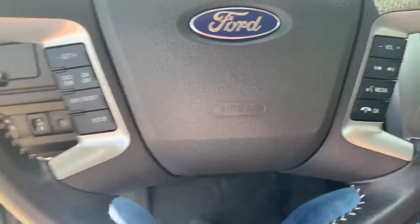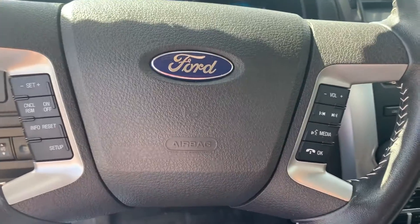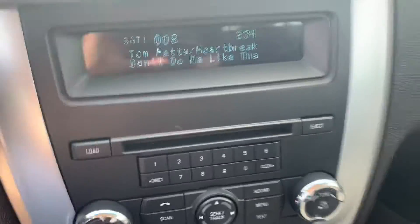Steering wheel mounted cruise control, as well as steering wheel mounted phone controls. This does come with your AM, FM, SiriusXM, a CD player, and Bluetooth to get the best of all worlds.